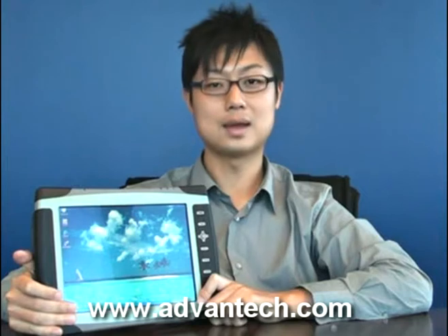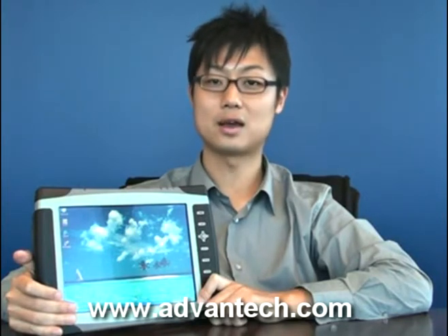For more detailed information, please log on to our website at www.Advantech.com. Thank you for watching.